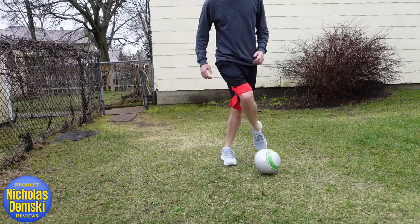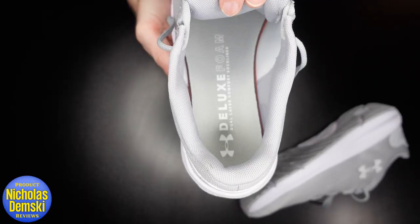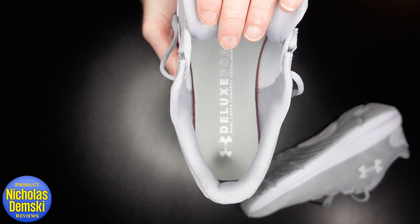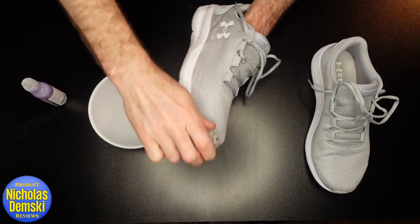They're nice and squishy while walking and nice to bounce on while jogging as well. I like that they give me pretty good control of a soccer ball — that'll be good for coaching my daughter's team this year. The inner sole is removable, but I'm not going to do that to mine. And if they ever get dirty, you can easily wash them off with some shoe cleaner.